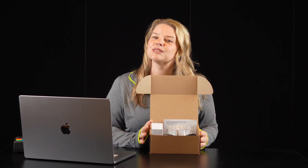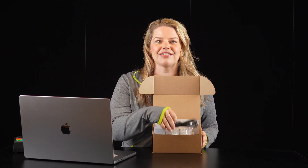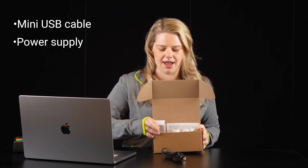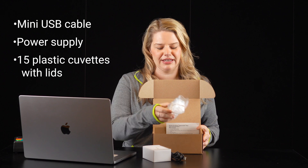I'll start by unboxing my new device. In this box, you'll find your GoDirect SpectraViz Plus along with a mini USB cable, a power supply, and 15 plastic cuvettes with lids.